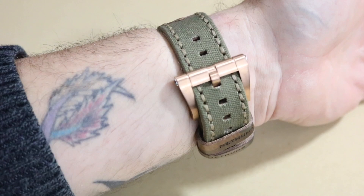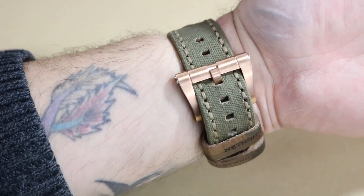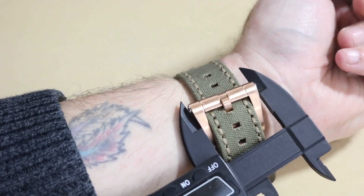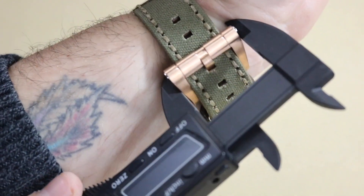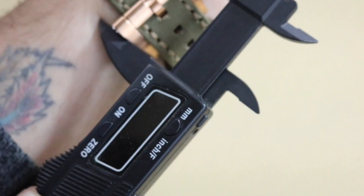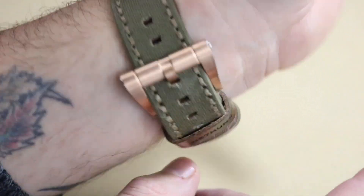The leather canvas strap is very stiff and would need some breaking in. The buckle is almost as wide as the watch head — let me grab my calipers and measure. The widest point I'm getting is about 35 millimeters. So it is a 35 millimeter wide buckle — it is a huge buckle.